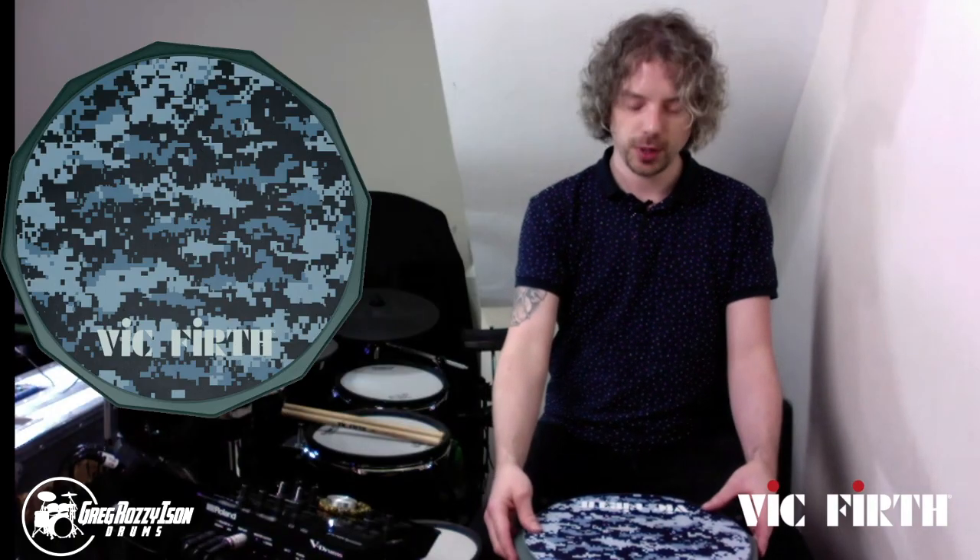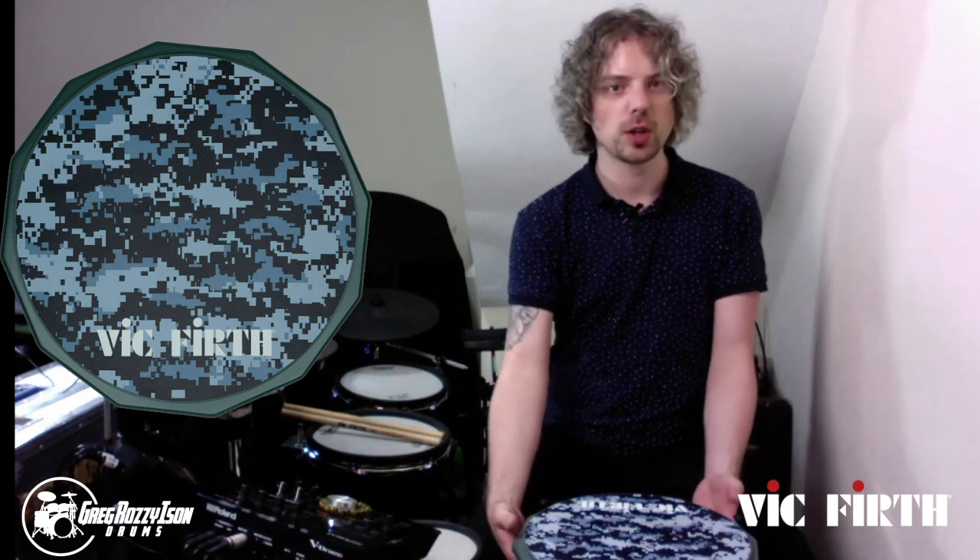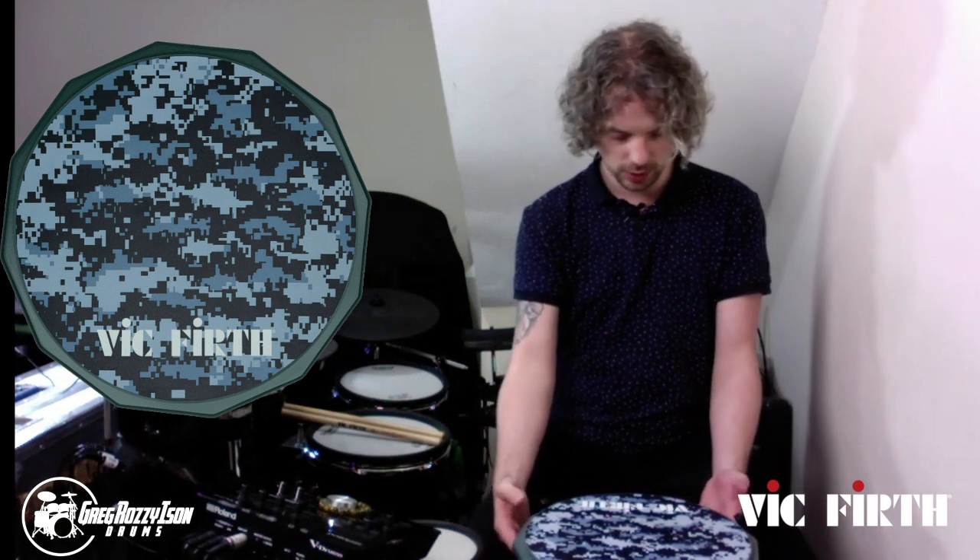I've got it mounted in a snare basket but obviously you can stick it on a tabletop. It's got the non-slip backing which is really, really cool.